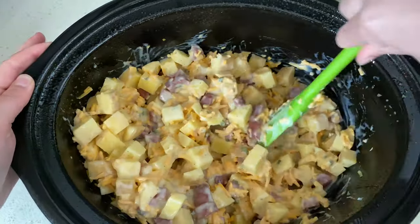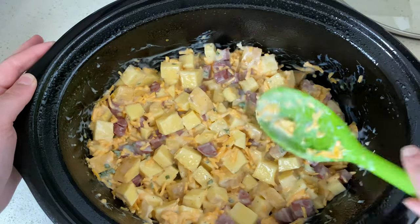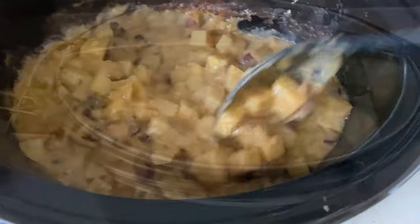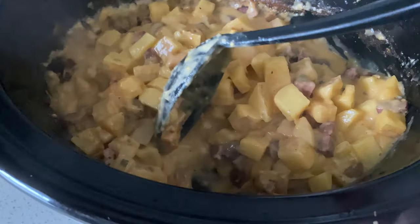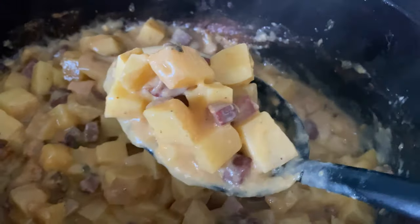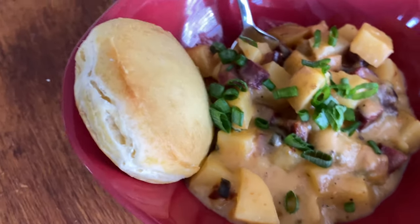Don't forget to stir everything well to make sure all of the potatoes especially are covered in some of the sauce, then cook this for about seven to eight hours on low. It turned out so gooey and super delicious — we ended up topping it with some green onions and had some biscuits with it. It also makes really good leftovers, so I definitely recommend you give this one a try.